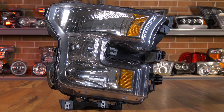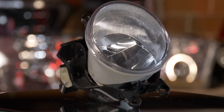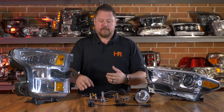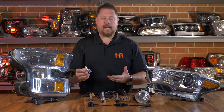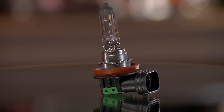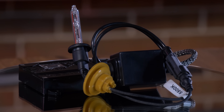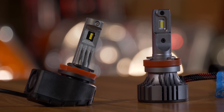Regardless if you have a reflector headlight, a projector headlight, or a reflector fog light, chances are your vehicle uses a regular old halogen bulb. And if you wanted brighter headlight bulbs, you could either upgrade to a brighter halogen bulb, an HID conversion kit, or an LED headlight bulb.